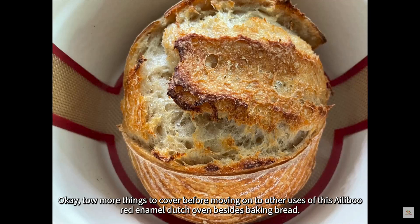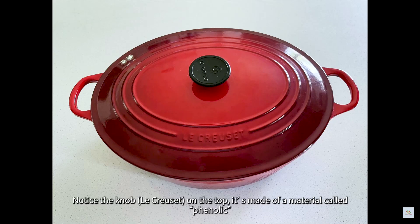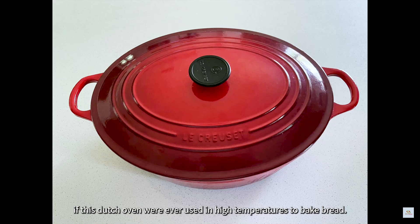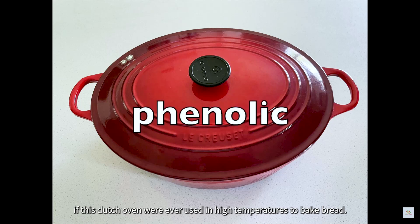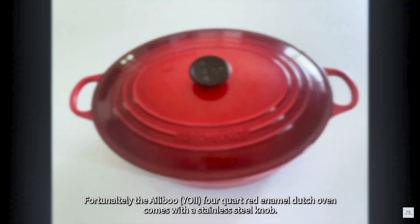Two more things to cover before moving on to other uses of this enameled Dutch oven besides baking bread. Here is my Le Creuset, which I use a couple of times each month when I braise a roast for Sunday dinner — notice the knob on top. It's made of a material called phenolic and should be replaced with a stainless steel knob if this Dutch oven were ever used at high temperatures to bake bread. Fortunately, the 4 quart red enameled Dutch oven comes with a stainless steel knob.